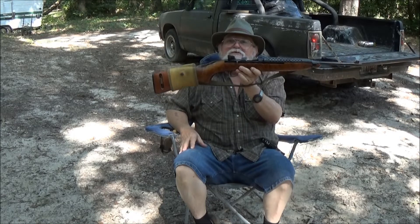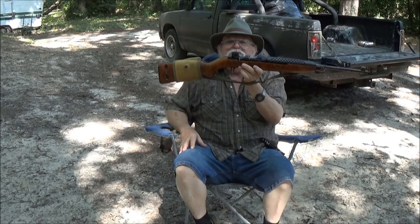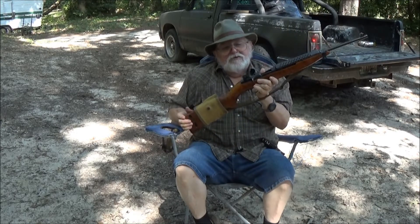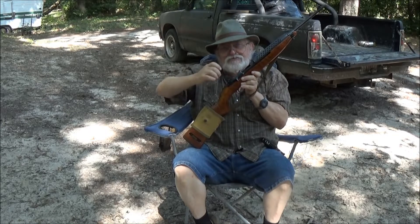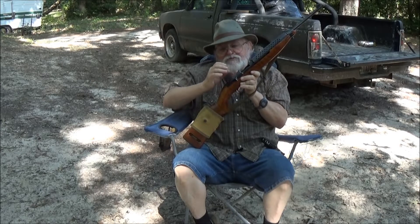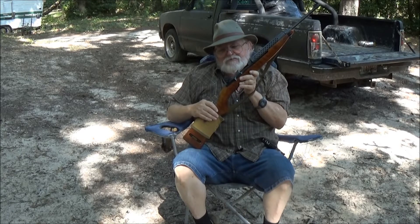This is what the gun was. This is what came on the gun. This is what it was designed to look like. Another thing about the Williams sights was you had to unscrew the aperture to get an Allen key down in there to adjust for windage — well, to adjust for elevation. You had to just about tear it apart. I certainly didn't like that.